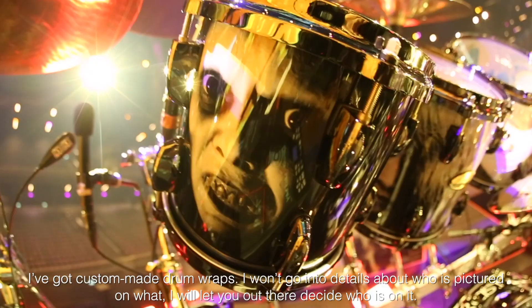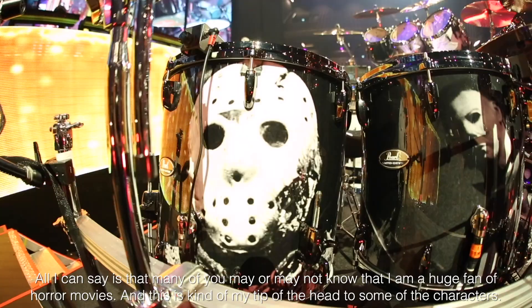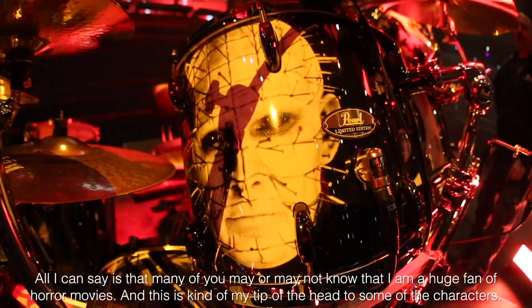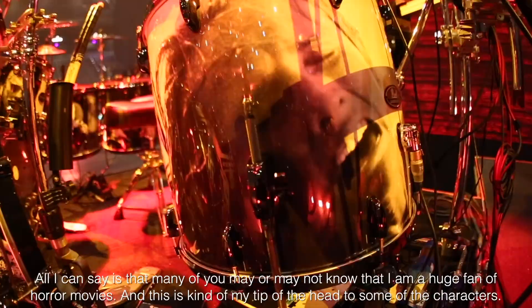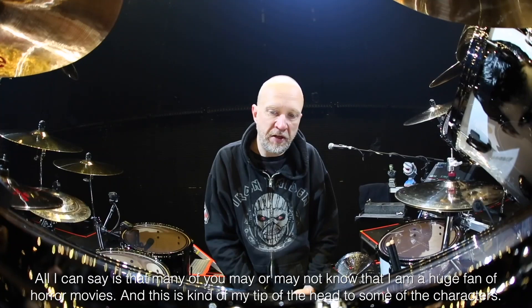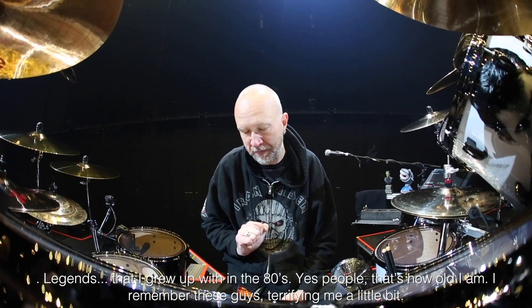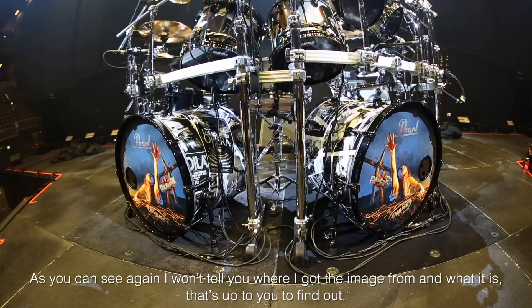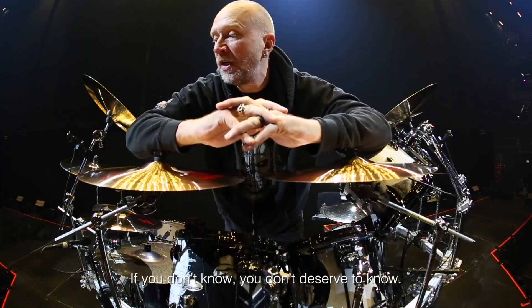I won't go into details about who's on what of this — I would let you out there decide. All I can say is that many of you may or may not know that I'm a huge fan of horror movies. And this is kind of my tip of the hat to some of the characters, legends that I grew up with in the 80s. Yes people, that's how old I am. I remember these guys terrifying me a little bit. I won't tell you where I got the image from or what it is. That's up for you to find out.